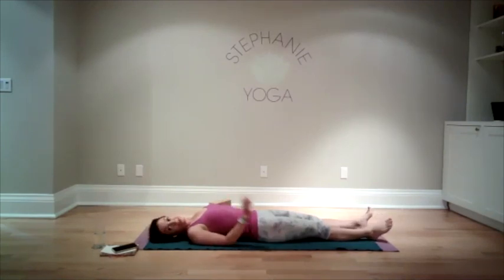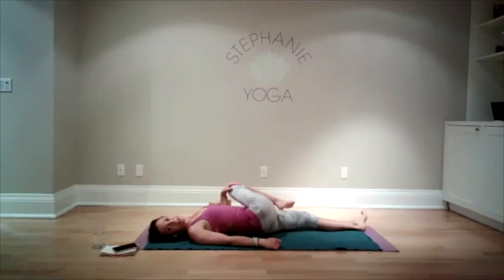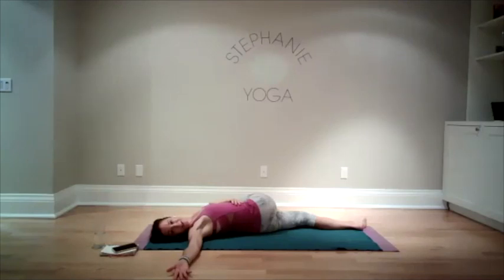We're going to do one last twist, repeating something from the very beginning. Bend your right knee in, left hand on the knee, bring your leg across the body. Stretch your right arm away from you — maybe this feels a little better this time. Lots of breaths, breathing right into your belly. Hopefully your breath feels a little smoother — it doesn't feel like it has ragged edges. Maybe it started that way, feeling harder to breathe deeply, but now you have a lot more ease.